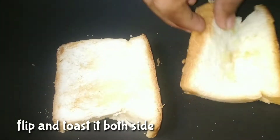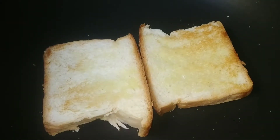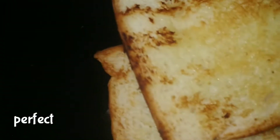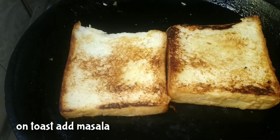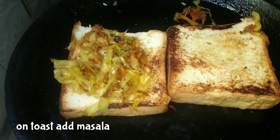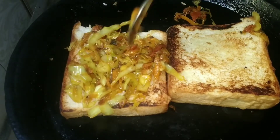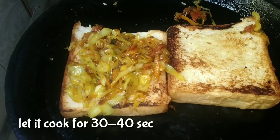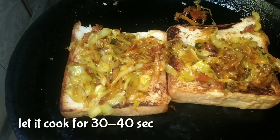To make it easy, make the bread. Add the masala in the pan and cook for 30 to 40 seconds. Add the masala in the pan.